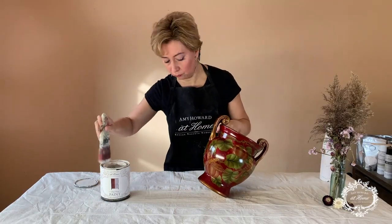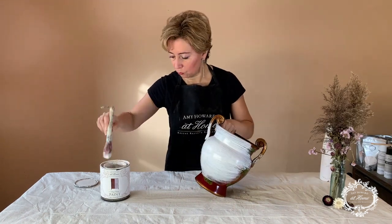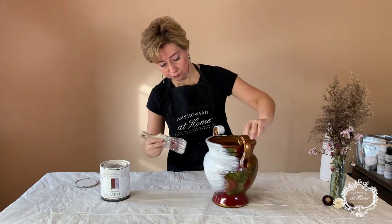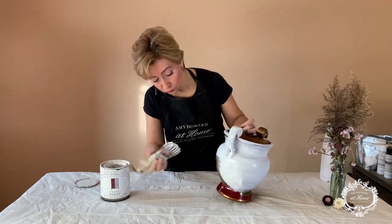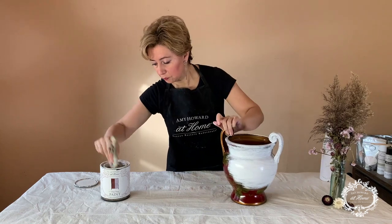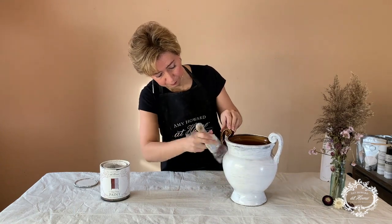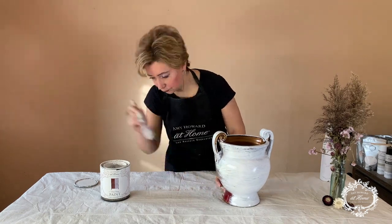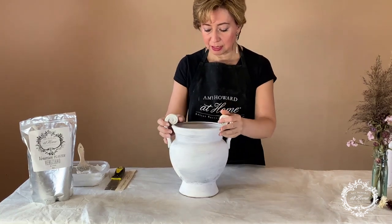Now we're doing our second base and the steps are pretty much the same. We're going to prime it with one-step paint in Baja's Buff, making sure to have full coverage of the entire base, including the inside top, so it looks consistent and like an original piece. I'm not going to have you watch the entire priming — just know it's one coat with full coverage.